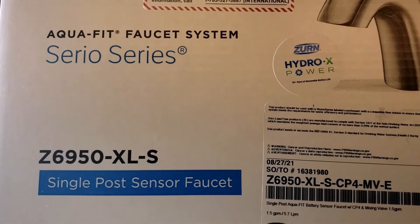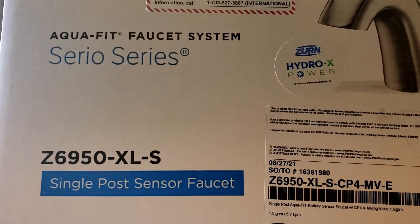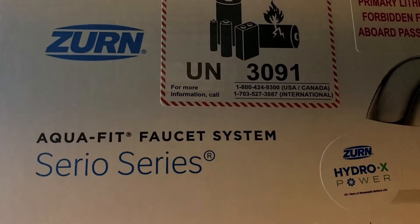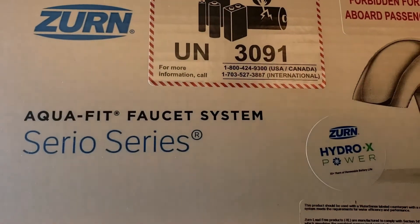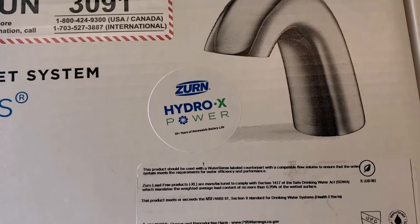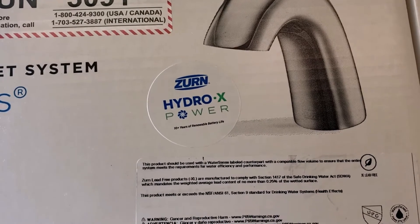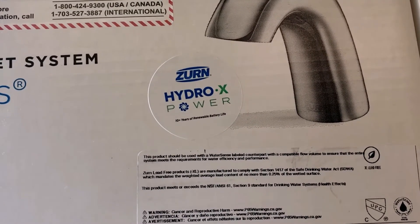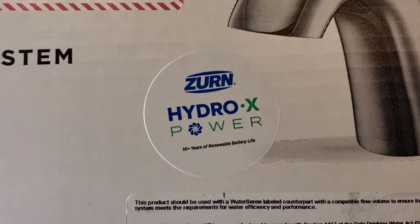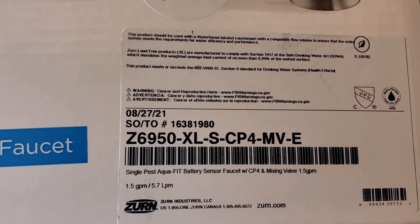Today I have installed the new bathroom faucet from CERN, it is called the Aquafit faucet. It has a special feature: if you install lithium-ion double-A batteries it will last up to 10 years. The hydro generator will charge the lithium-ion batteries. This is the model number of the faucet.